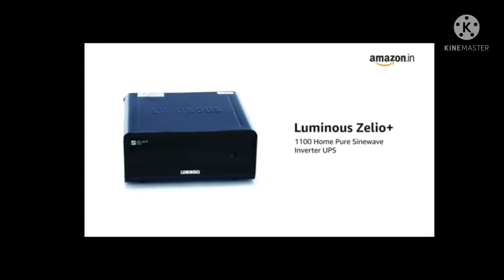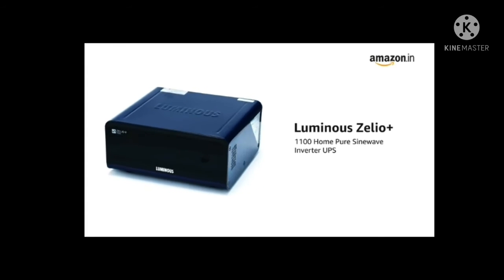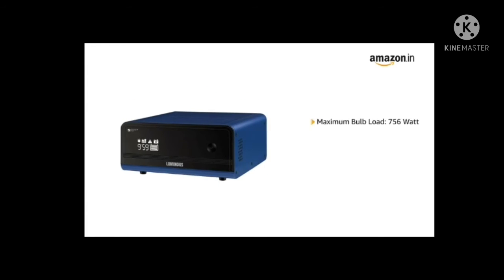Presenting Luminous Xelio Plus 1100 HomePure SineWave Inverter UPS. With a maximum bulb load of 756 watts and 900 VA capacity,